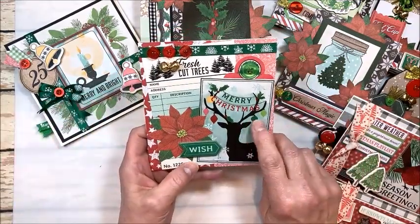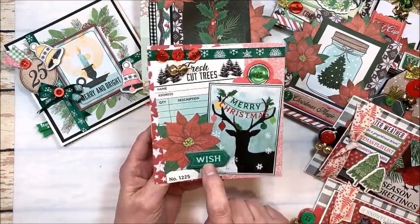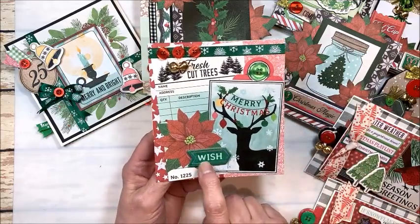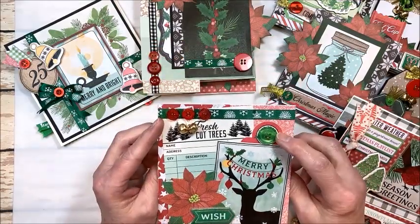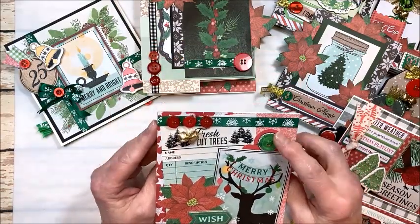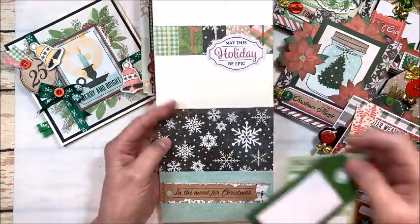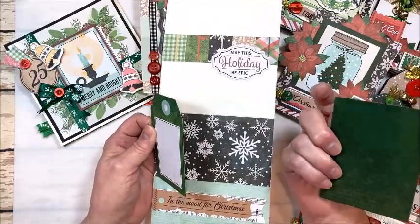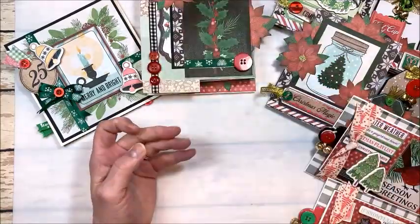Here's another look at this great deer with the ornaments on his antlers — I love the holographic foil on the chipboard, it's really cool. And these buttons, we use them again and again — they are awesome. Inside we've got a pocket with a little journaling card and a tag.